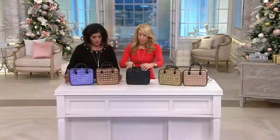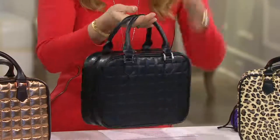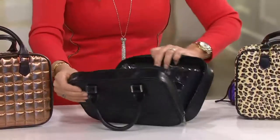First of all, this looks like a little purse, which is awesome. You just stick it up on your shelf and people don't know your jewelry is inside there.